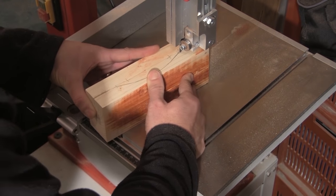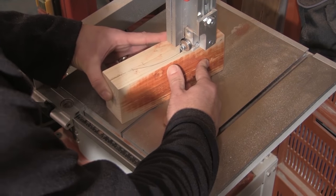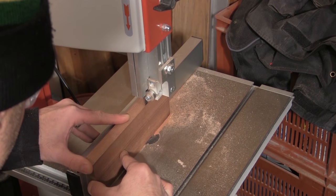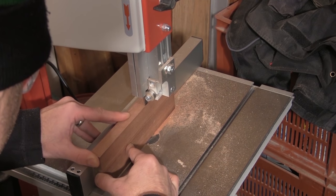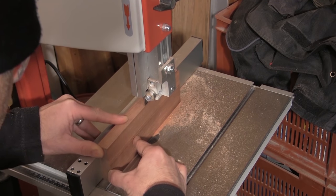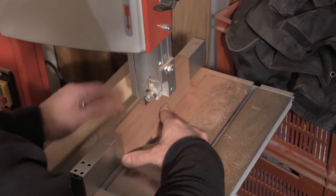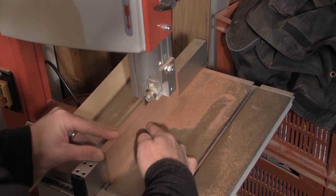With the curve all marked up, it's over to the bandsaw to cut the shape. Next I cut some thin strips of Sapelli on the bandsaw. These strips are going to be laminated together inside the former to form the curved front of the box. I make the strips as narrow as I can manage with my bandsaw — in this case somewhere around about a millimetre.